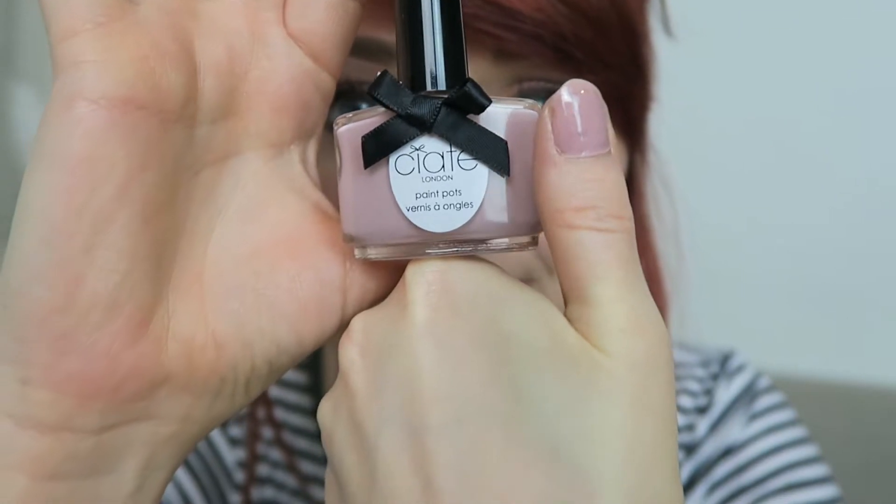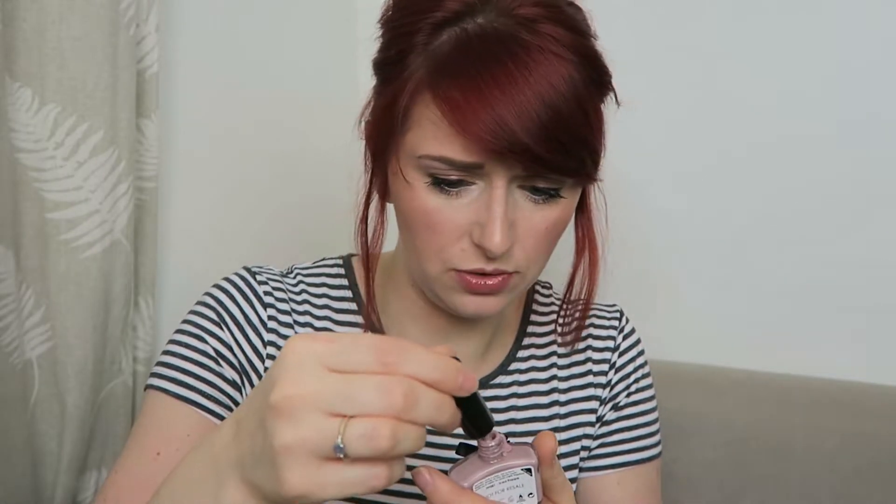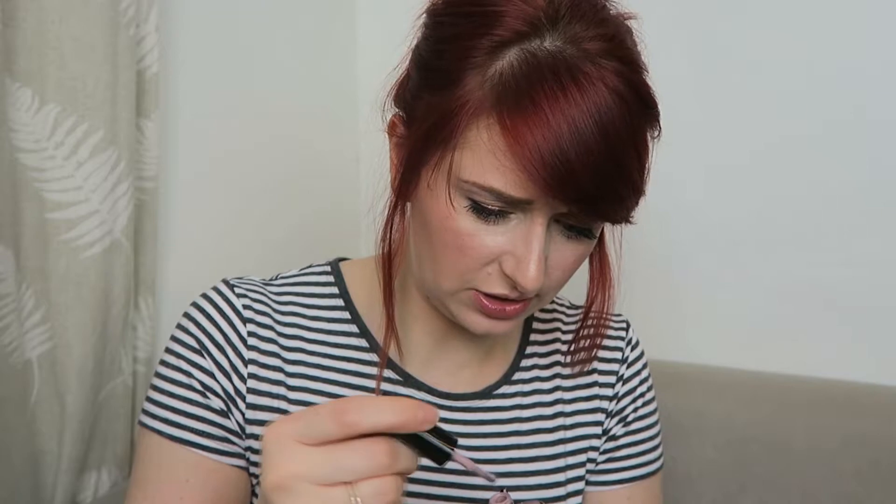Moving on to the actual nail varnish in this month's box — it's by the brand Ciarte. I've heard of this brand and it's a stunning mauve-pink nude colour called Iced Frappy. It looks like it's already been opened, which is a bit unfortunate. But looking at the colour on my thumb, it's a stunning pink nude. I'm really happy with that colour — it's definitely what I love to go for at this time of year. I've been really lax with painting my nails recently, so maybe I'll do that tonight along with the hair mask and a face mask.